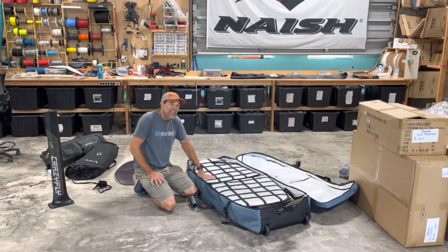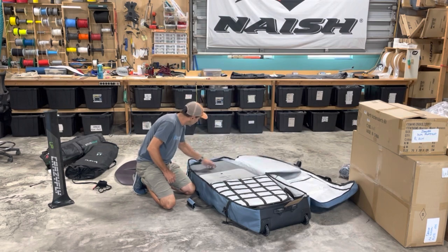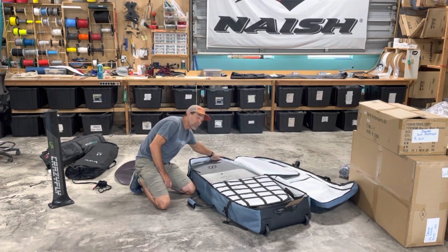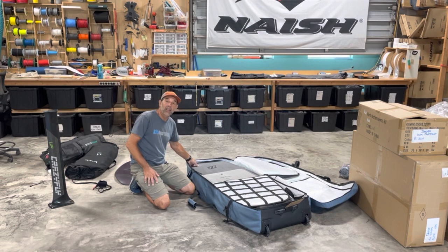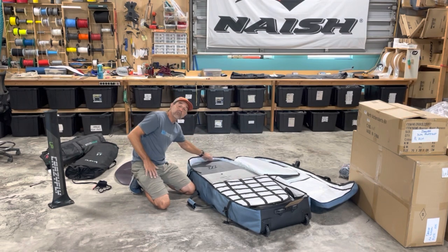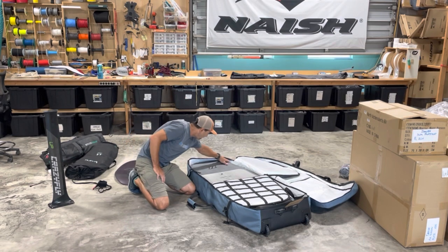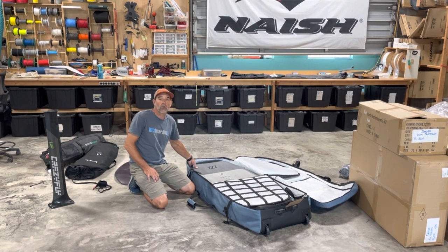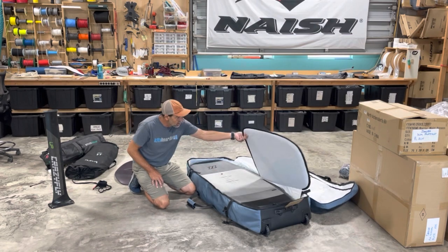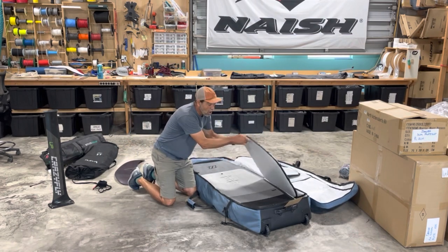What I've got in here is a 98-liter 5'1" board — that's the 5'4" bag — and it's a good snug fit with a little bit of room at the end. The tail has hard plastic where the wheels are attached. Up at the nose I always want to add something extra — a thick piece of cardboard, a pool noodle, whatever you want — to make sure it's solid and protected.